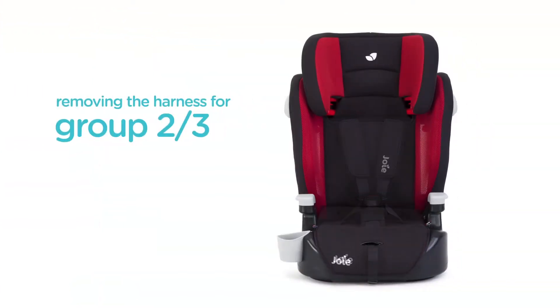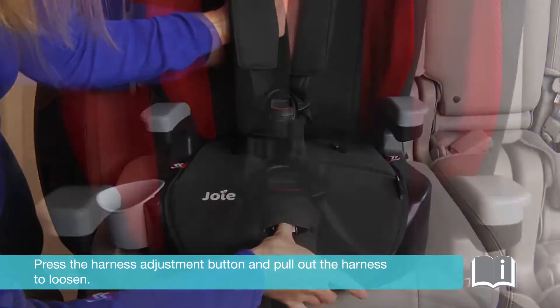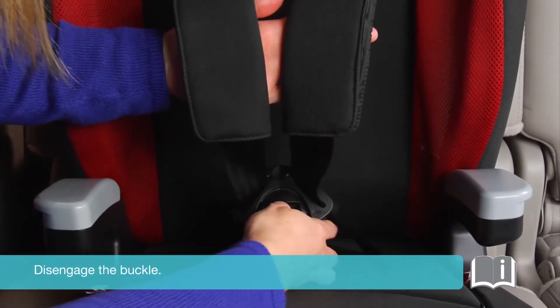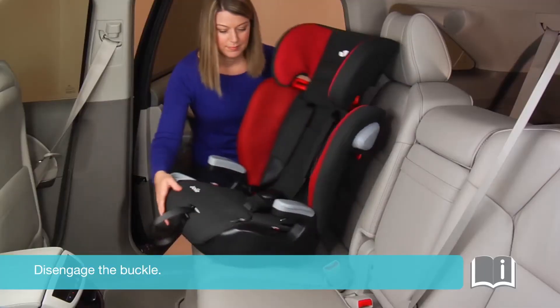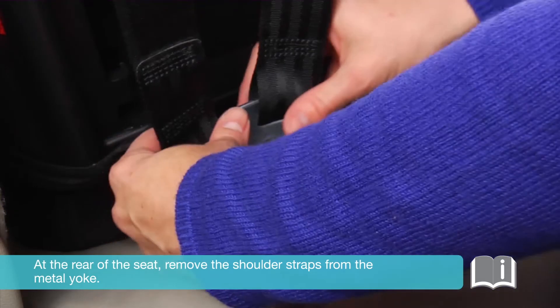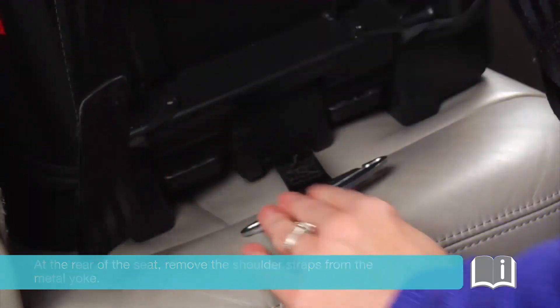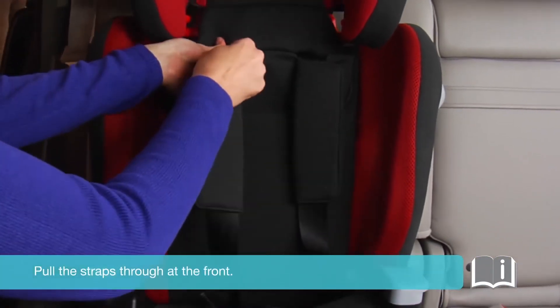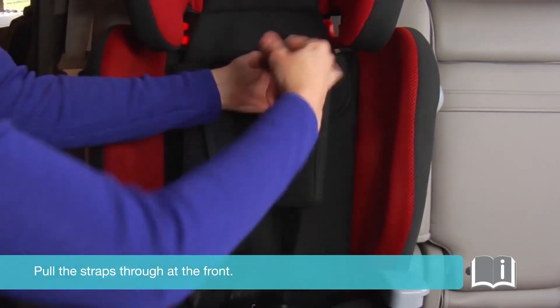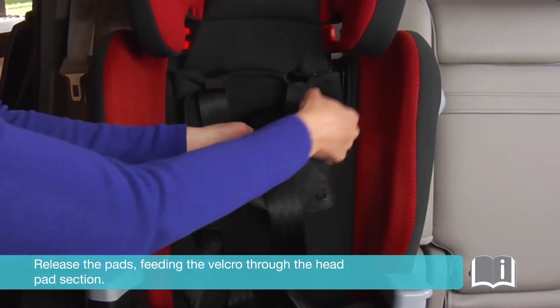Removing the harness for group 2-3 mode. Press the harness adjustment button and pull out the harness to loosen, then disengage the buckle. At the rear of the seat, remove the shoulder straps from the metal yoke. Pull the straps through at the front.